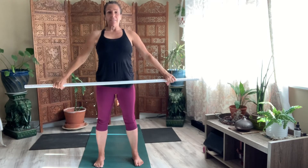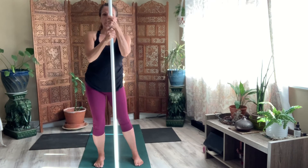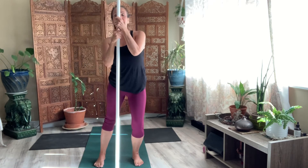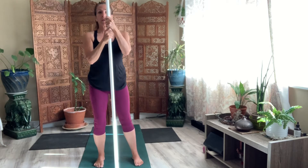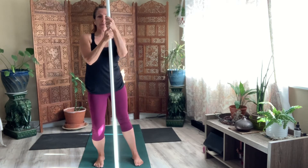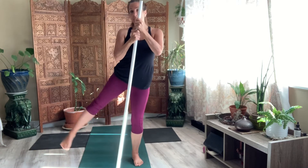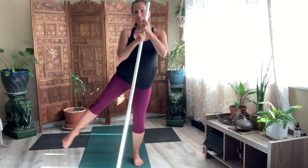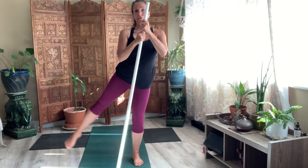Take a breath in. Bring it back down in front of you and move from side to side. Three. Two. One. Hold. Lift it up for eight. Seven. Three. Two. One. Open up. Energy ball.